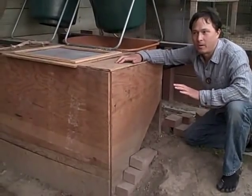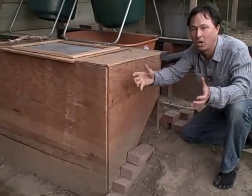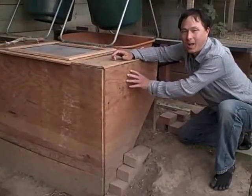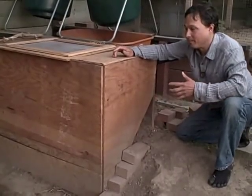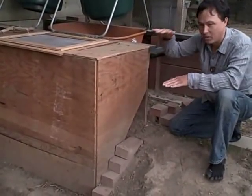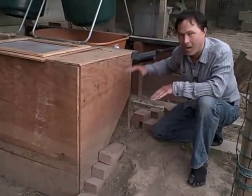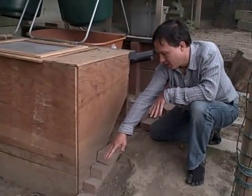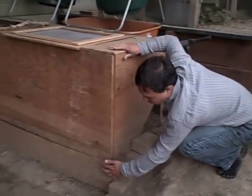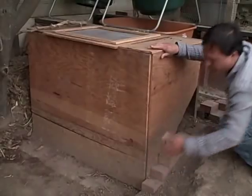Here is the worm bin. Some people might buy a $100 plastic worm bin, or get a Rubbermaid tub and pop some holes in the bottom. But this is a custom-designed plywood bin and it's a flow-through type system. Instead of just being a box, this box has a slant to the backside, so all the compost goes out to the bottom and the worms rise up to the top where the food is. The castings are accessible at the bottom by removing the panel.